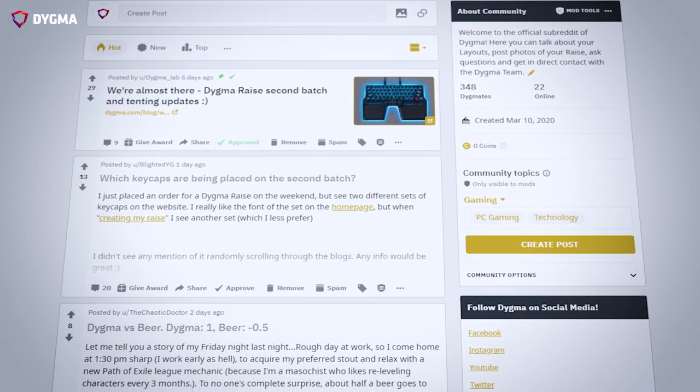First of all, before we begin, I just want to say thanks to everyone who have been so participative in our subreddit. We've been getting a lot of people who have just been starting conversations and helping other people answer questions about the DIGMA Rays. One common topic we have is actually about touch typing. I think Dimitri from Hardware Canucks also brought it up about how he's starting to touch type on his Raise using only two fingers on one side and four fingers on the other. I think you, Luis, can kind of relate to this somehow.